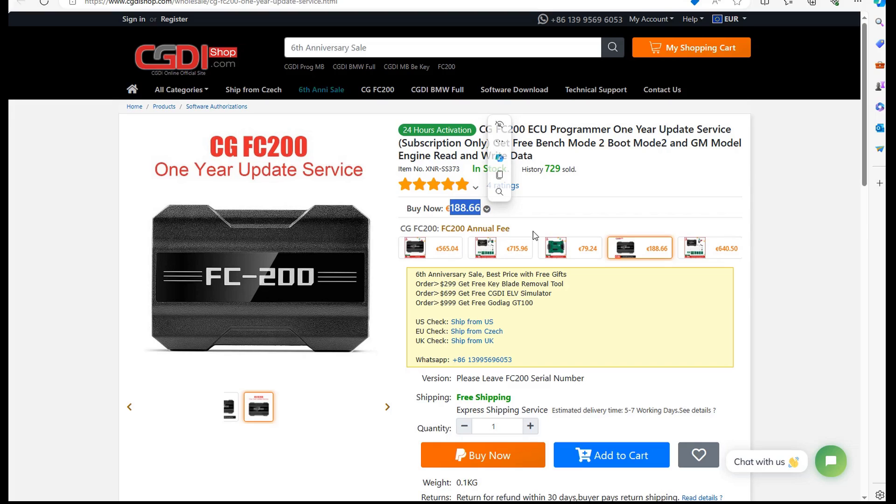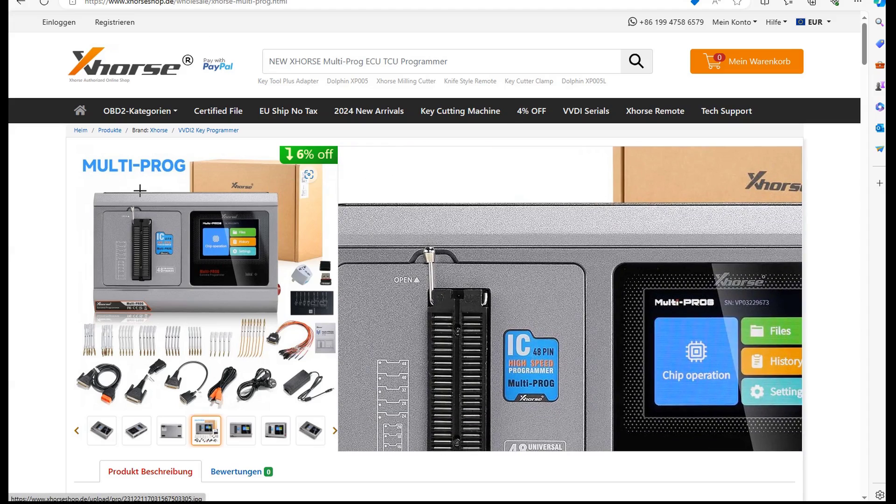It's everything unlocked. On the FC200, after one year if you don't have the license anymore you cannot use the programmer. In my opinion it's garbage, and if they stay like that they will be destroyed by the VVDI Multiprog. Because for the 200 euro extra you pay for the Multiprog, this programmer offers you much more than that.